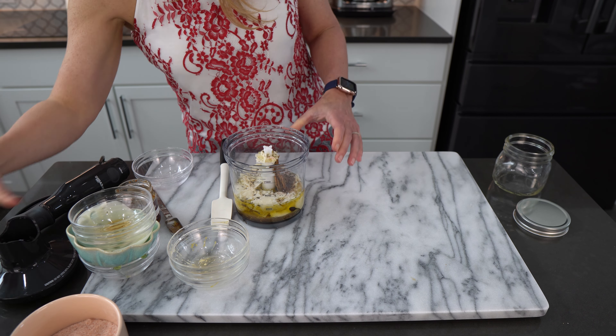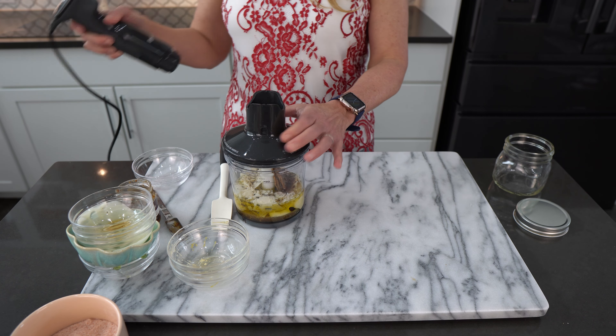I'm using my Breville Control Grip Immersion Blender. You can use any type of food processor or blender you would like. Just blend this for about 30 seconds or up to a minute until smooth, transfer to a different container, and store in the refrigerator for a couple of weeks. Thanks for watching.